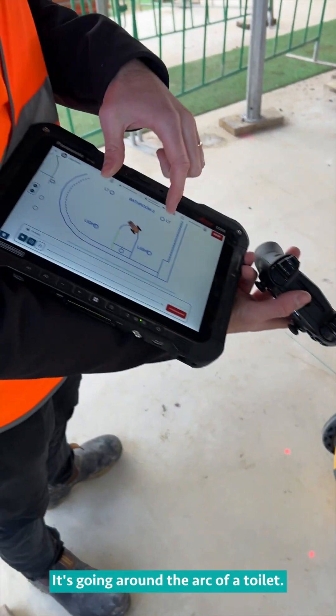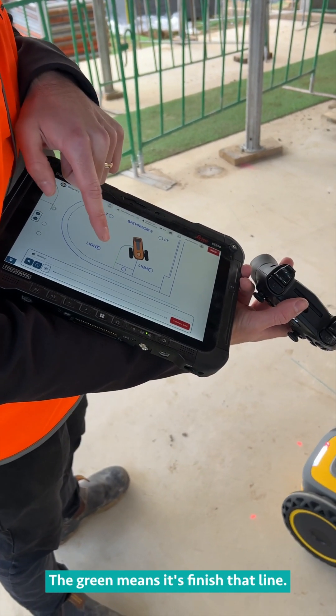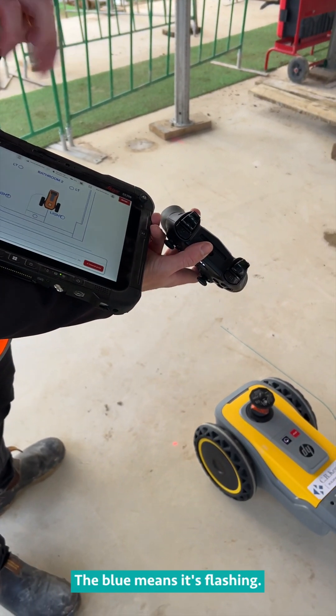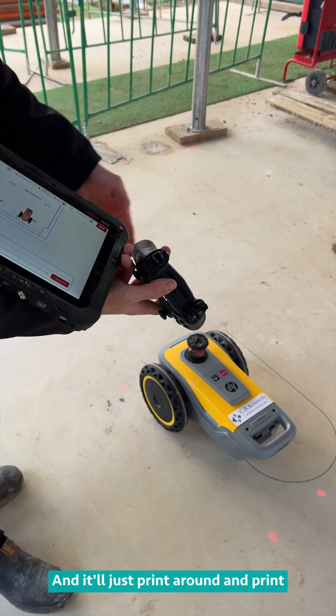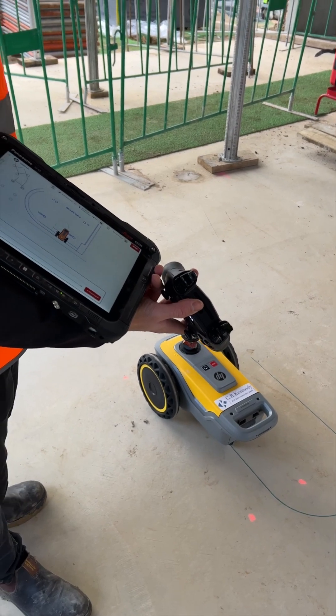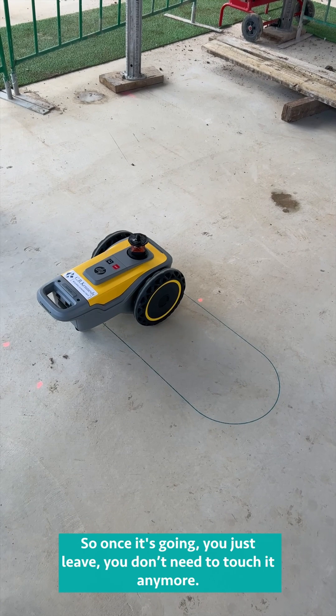You can see on the tablet it's going around the arc of a toilet. The green means it's finished that line. The blue means it's flashing — that's what it's currently printing. It's lining itself up and will just print around and print everything. Once it's going, you just leave it — you don't have to touch it anymore.